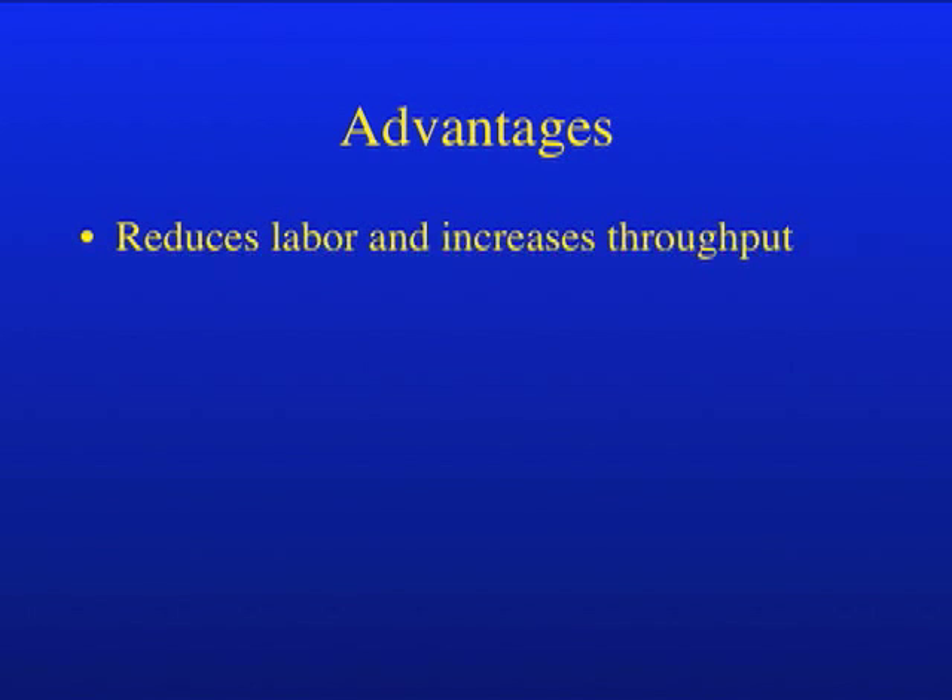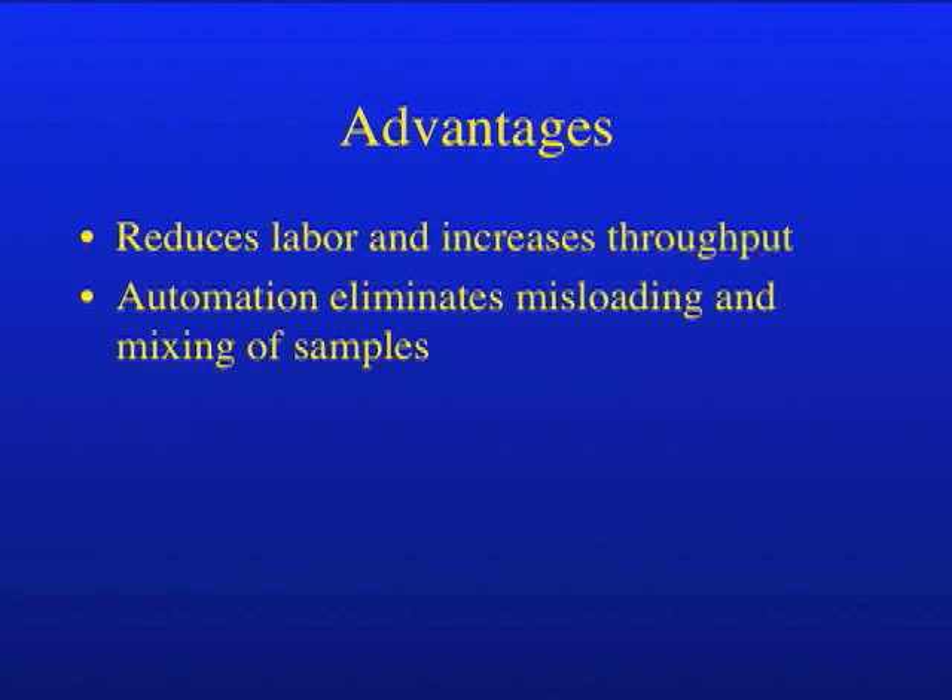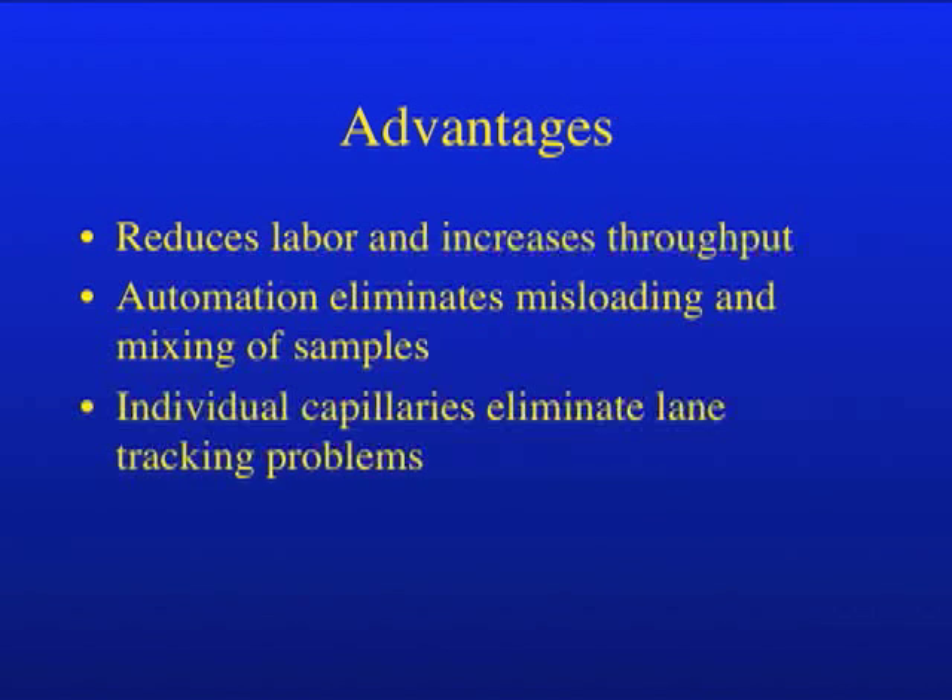To summarize the advantages that capillary sequencers provide over gel-based sequencers: first, the labor-intensive tasks of pouring, loading, and cleanup of the gel apparatus are replaced by automated loading of capillaries with polymer and automated loading of samples. Secondly, automated sample loading eliminates misloading of gels, and using a separate capillary for each sample prevents accidental mixing of samples. Finally, having a separate capillary for each sample eliminates the problems of misassignment of lanes due to the presence of multiple bad reactions.